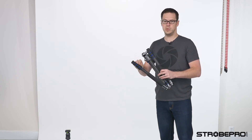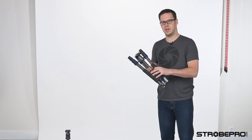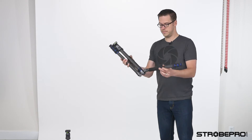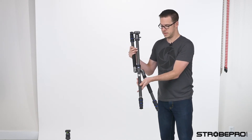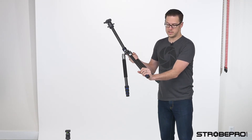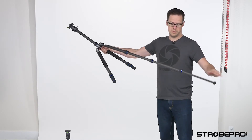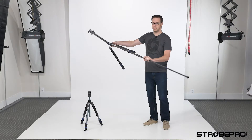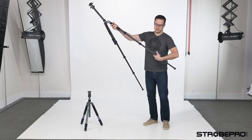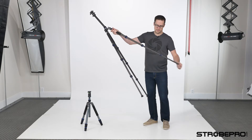Wherever you see the blue indicator — on the legs and also on the center column — that means it's an adjustable part of the tripod. To set up, just flip these legs into position and they lock into place. Then grab all three, give them a twist, pull straight out, and a quarter twist back the other way — and now they're locked into position. It's much quicker than using flip levers.